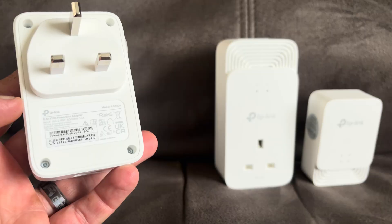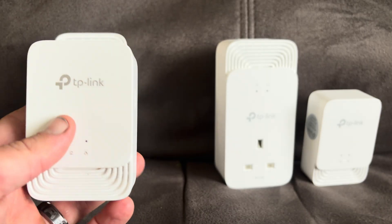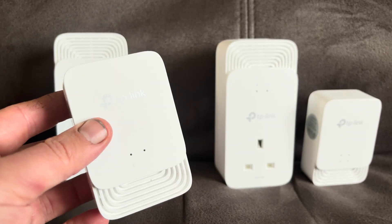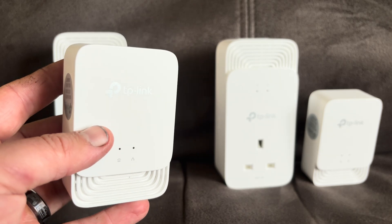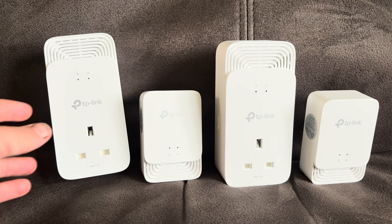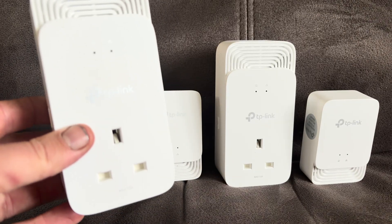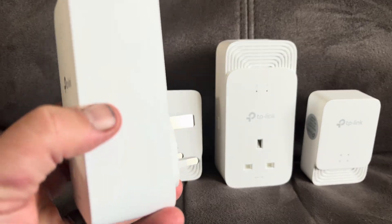These can also run over coaxial and phone lines, but for the most part they'll be used on powerlines because that's what these are made for — the standard itself can be used on different lines though. So there are two different types here. These are the pass-through ones. The benefit of that is that you can put a plug into them and you don't lose the plug socket as a result.